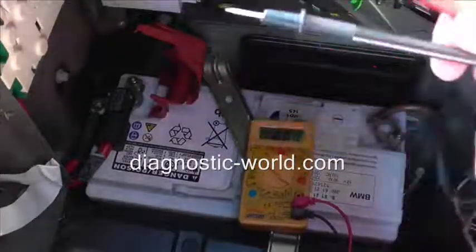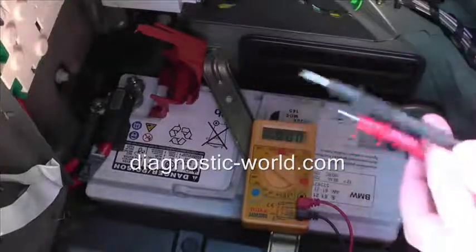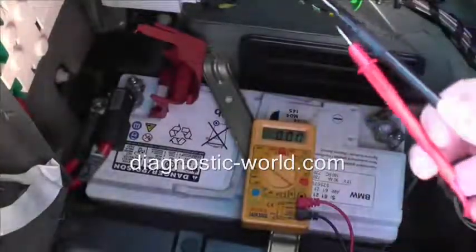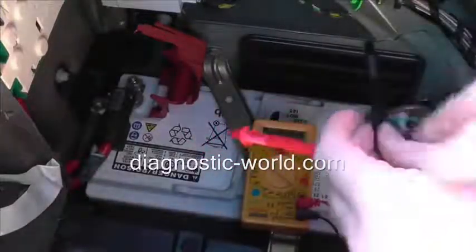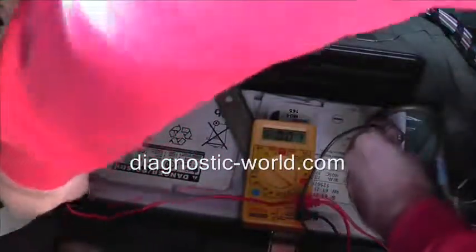What we want to be doing — we've got two terminals here which are connected to the multimeter. The black will go on the negative terminal, which is this one here, and the red will go on the positive terminal, which is that one there. So, black on the negative, red on the positive.